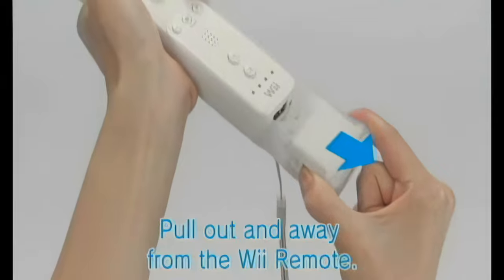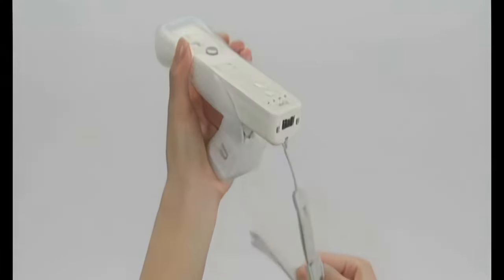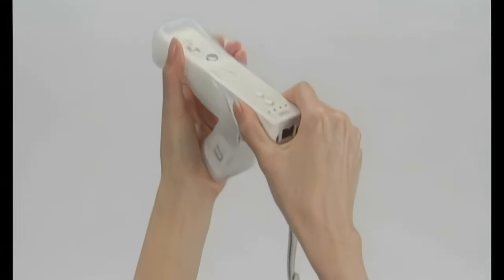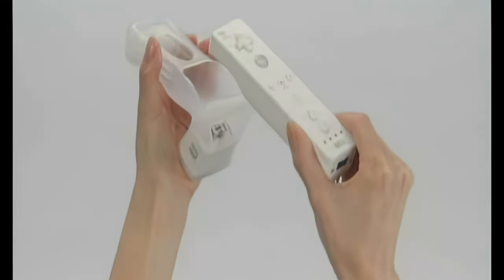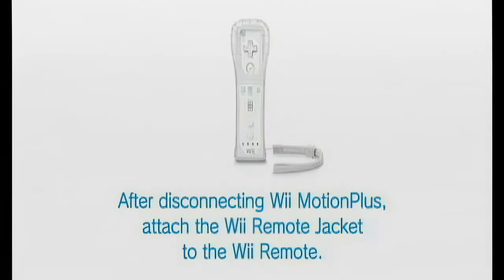Ensuring that the strap does not get caught, remove the Wii Remote. Wii Motion Plus is now disconnected. After disconnecting Wii Motion Plus, attach the Wii Remote jacket to the Wii Remote.